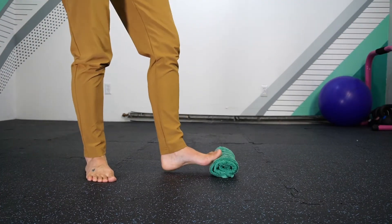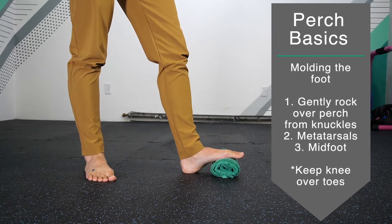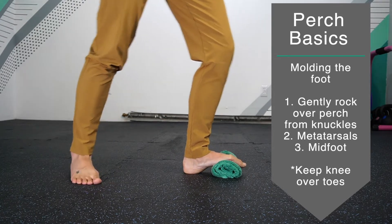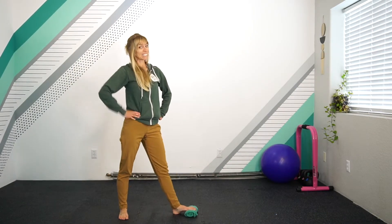Next, you'll push your foot forward, pressing your knuckle over onto the bird perch. Rocking forward, your knee always goes in alignment over the toes as you rock forward and back — playing not only with the mobility of the foot, but the mobility of the ankle joint.